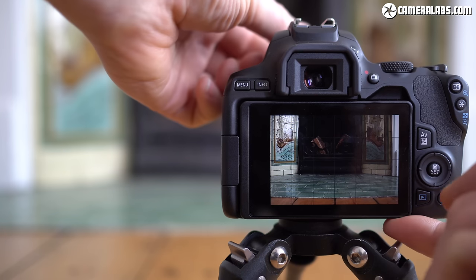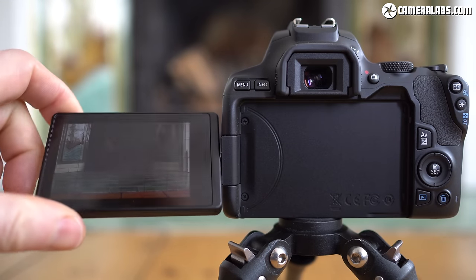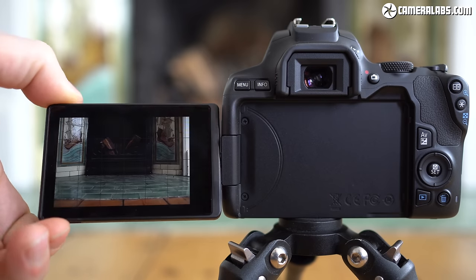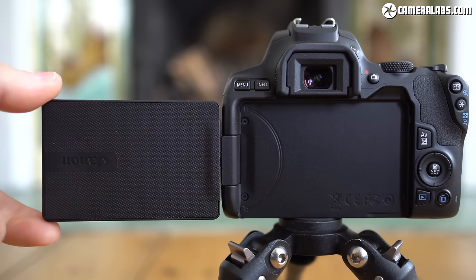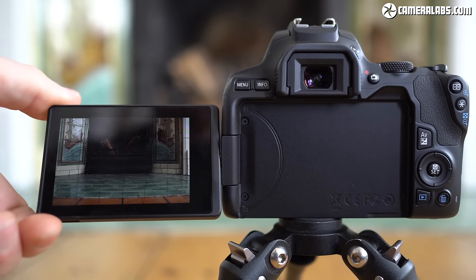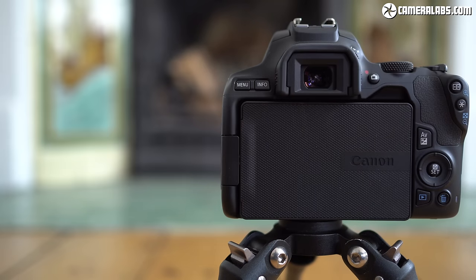Like the 200D, the screen is side-hinged and fully articulated, allowing it to flip out and twist to almost any angle — great for composing at high or low angles whether in landscape or portrait orientation, as well as back on itself for protection or facing forward for selfies or vlogging. Canon continues to be one of the few companies to regularly fit fully articulated screens, and the 250D becomes the smallest DSLR to feature one.